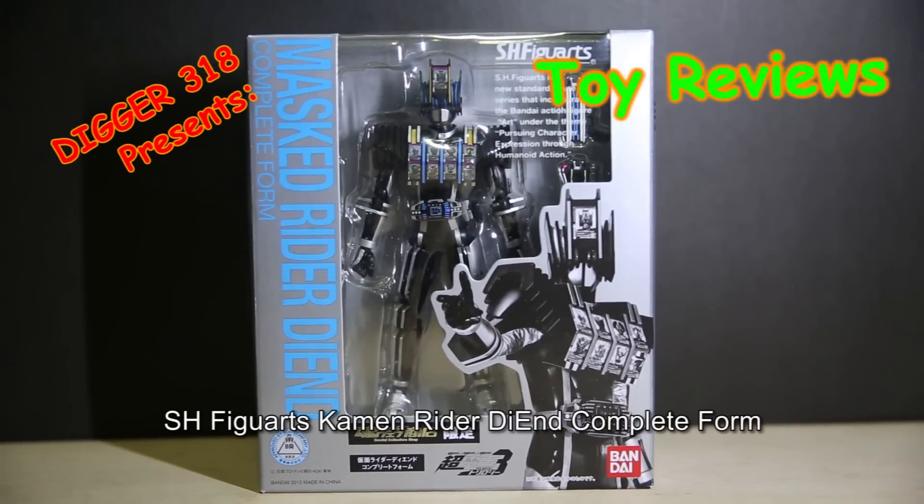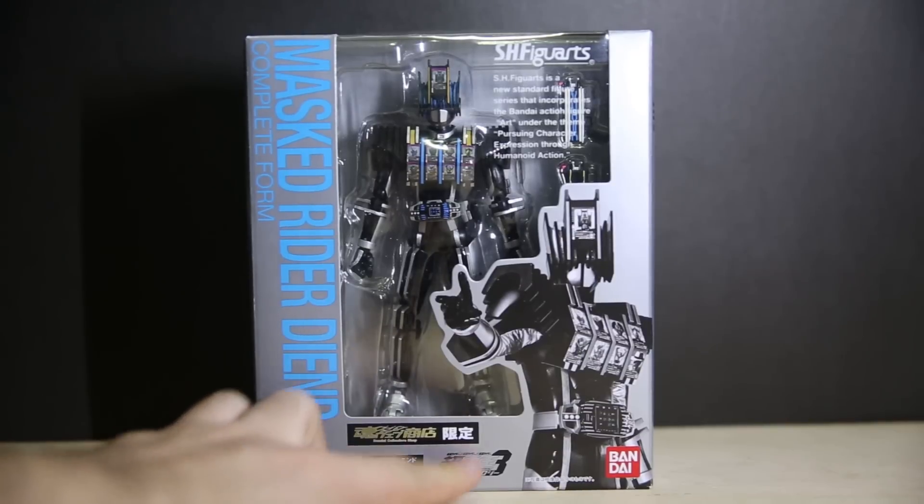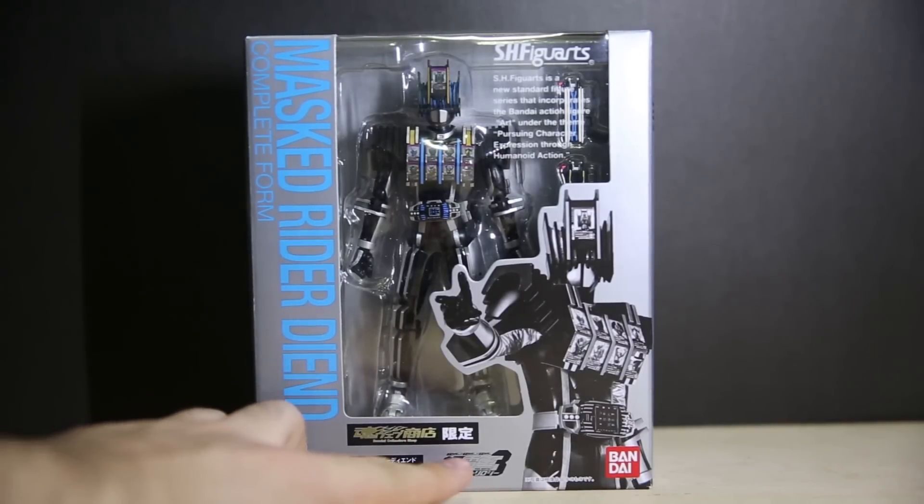Hello and welcome to another Kamen Rider SH Figuarts. This is SH Figuarts Kamen Rider DN Complete Form, SH Figuarts' newest Decade figure series. DN Complete Form, Azure Figuarts, and the Defining Pursuing Guide. Time Machine Work exclusive, Chodano's Trilogy Part 3.